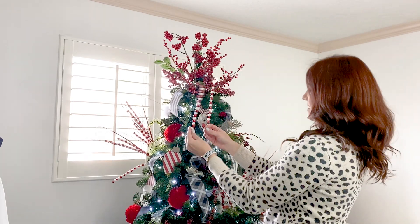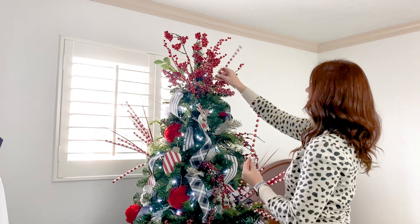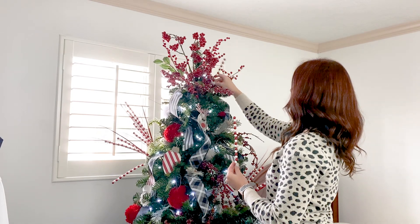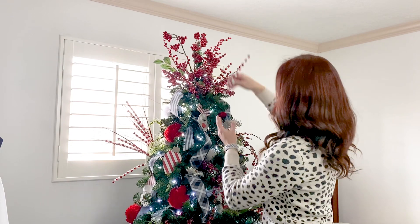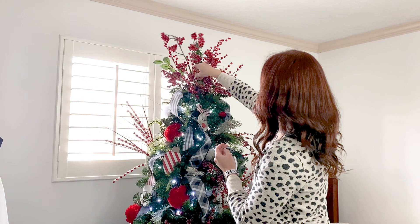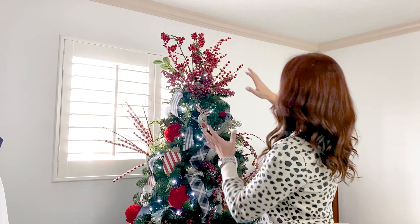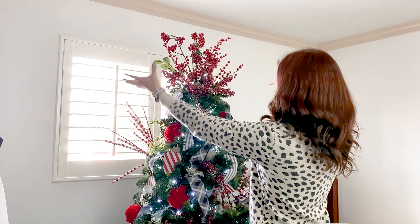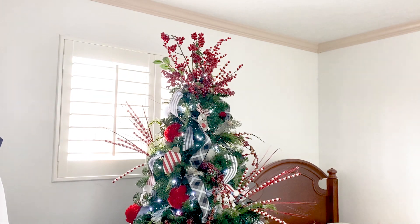I do have a couple of these left over that match the other items in the tree, so I'm just gonna stick one in there. The goal is we kind of want it to go up and spray out. I think I like it.